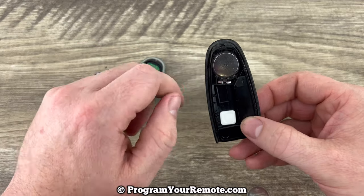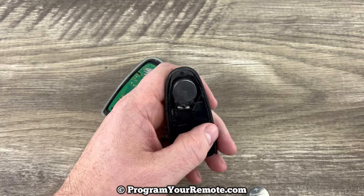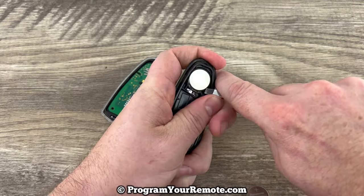And if we look in the back, we can see the battery right here. You can use your screwdriver to help get the old battery out — get under the edge of it.